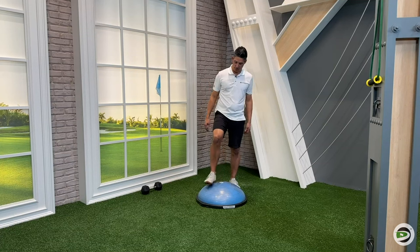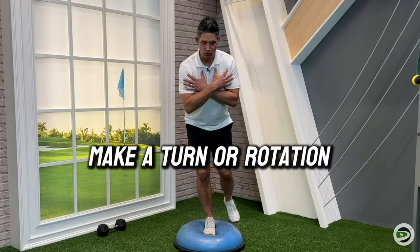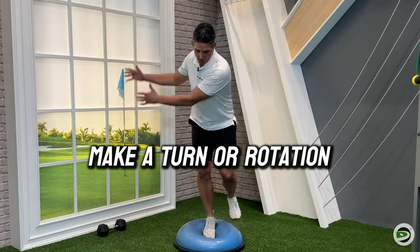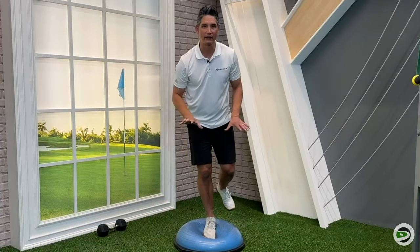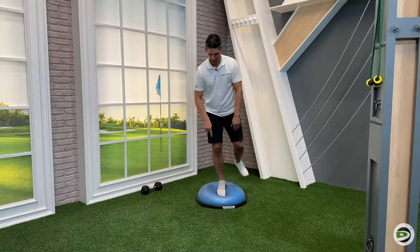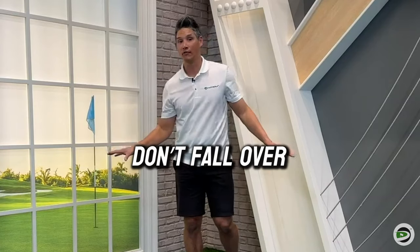Here's the reason why: if I'm standing on this BOSU ball, standing two-footed or on one foot, and I'm trying to make a turn or some kind of rotation — maybe I'm throwing a medicine ball or trying to mimic a golf swing — as soon as I start to rotate on here, my brain is going to say, "Whoa, wait a second. I'm standing on a marshmallow and you want me to rotate and coordinate this golf-like movement?" I'm going to limit that. My brain is going to put a governor on that.